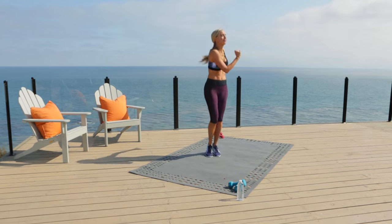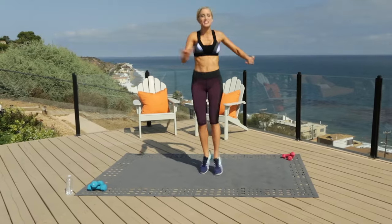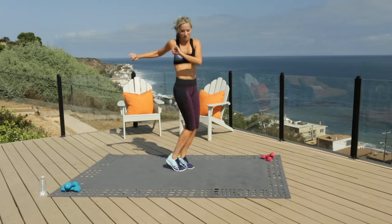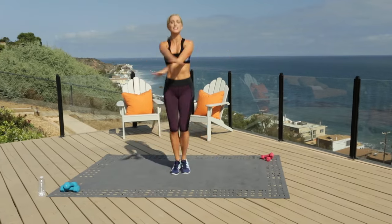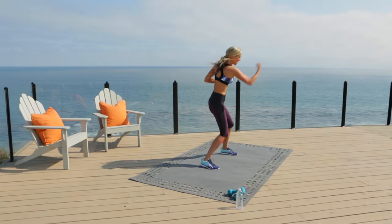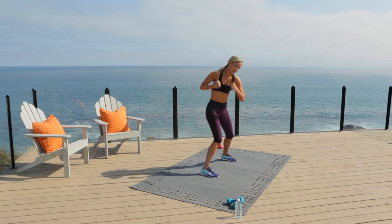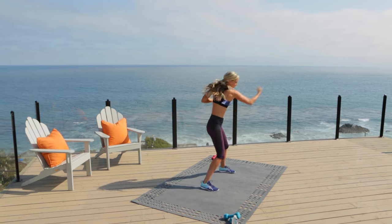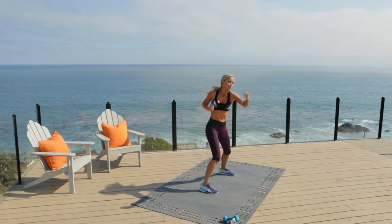Have fun with this one — shake it out. Maybe put the music a little bit louder. Do you want to bring it to the club or just want to look good when you get there? Right into jacks with the cross. Everything is tight — squeeze your inner thighs. Four, three, two — uppercut, pop into it. Finish it hard here. Four, three, two, one.